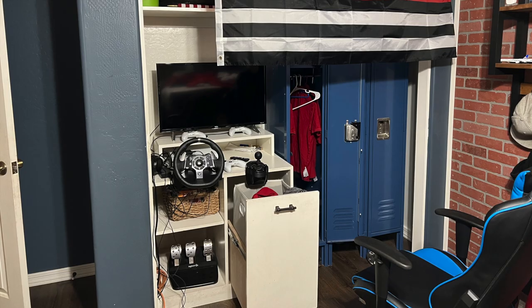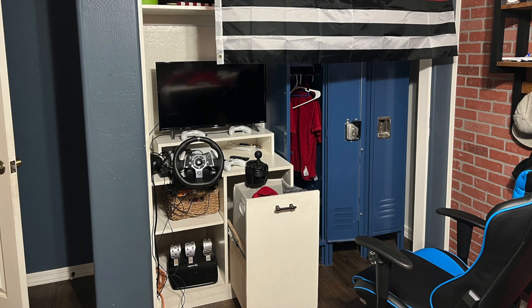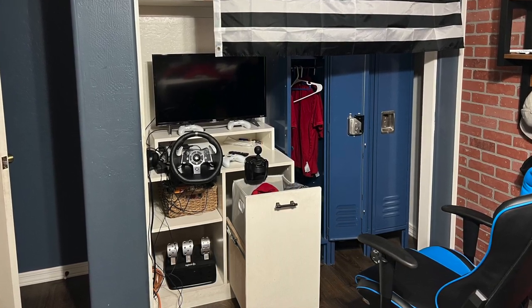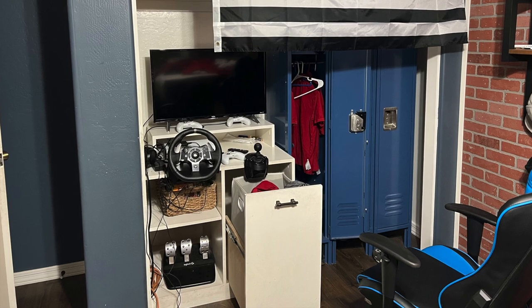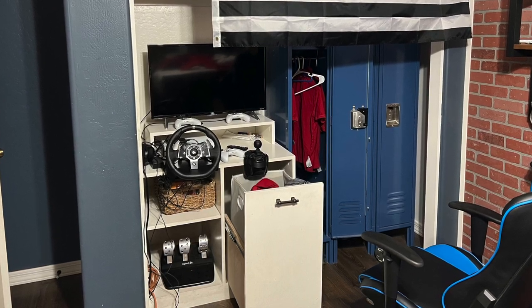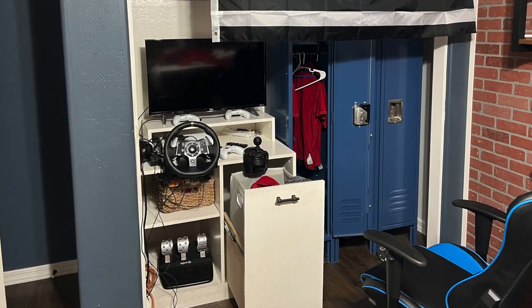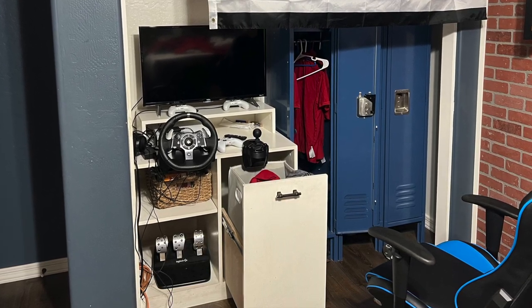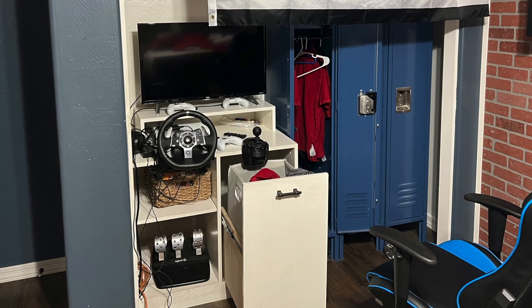Fast forward three years and the once awesome closet that he loved was not really working out for him. He didn't like the lockers anymore for hanging his clothes and felt there wasn't enough room for everything. His gaming setup was a complete disaster and we decided that some changes needed to be made. I'm partnering with DAP Products to show you how I put it all together.